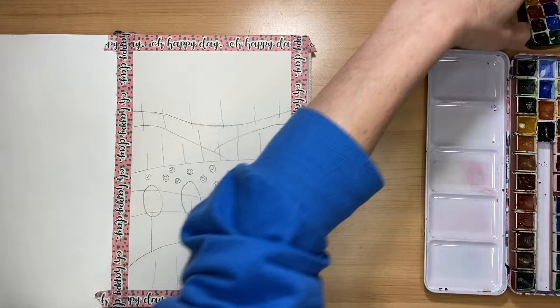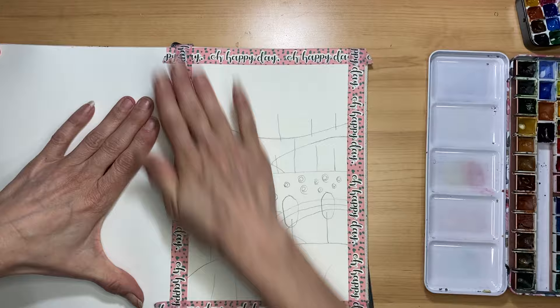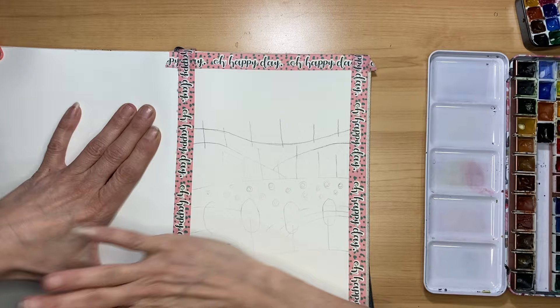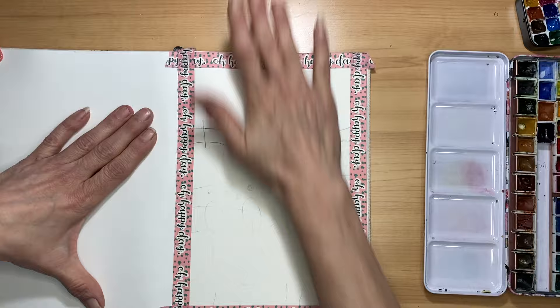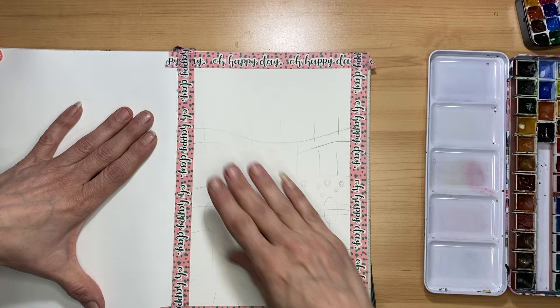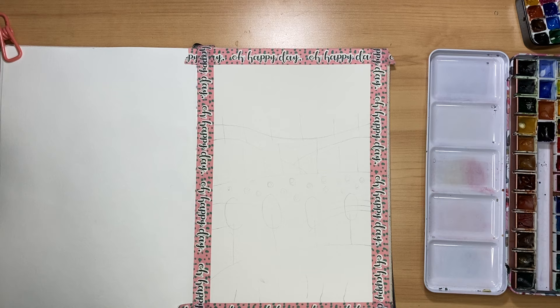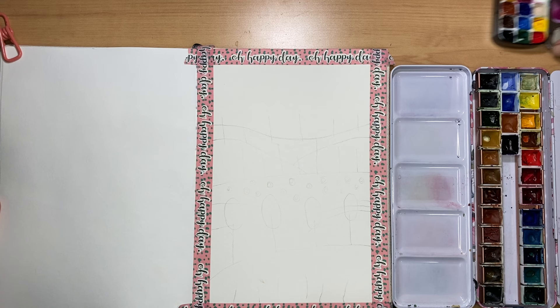We are going to be using a lot of pastel spring type colors today, just to represent the beginning of Easter. Happy St. Patrick's Day everyone. We are going to be painting a lot of green in this. I think it is going to be really cute, really whimsical, and a lot of fun. So grab your favorite cuppa and we will begin.